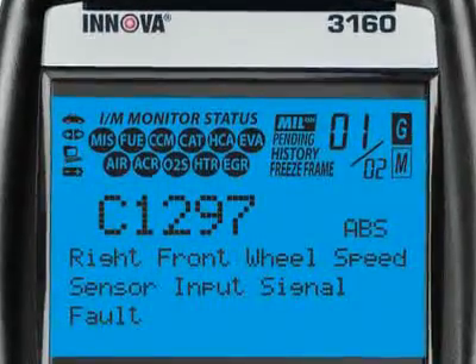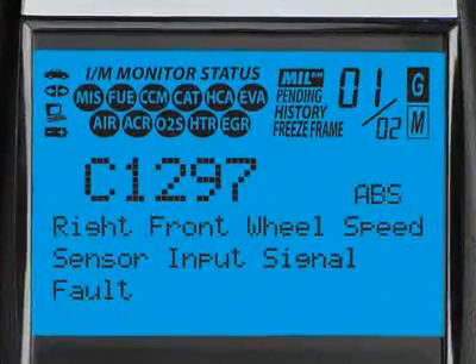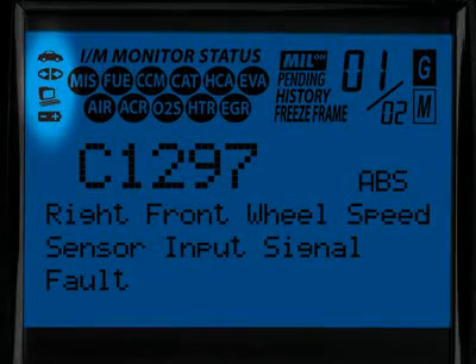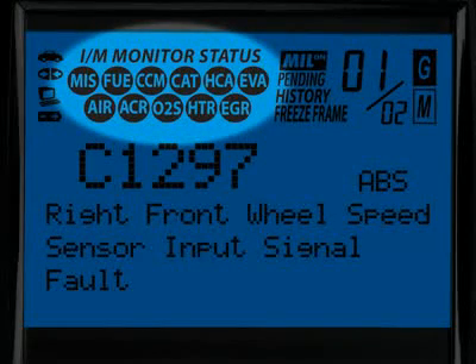Our patented all-in-one backlit screen shows over 20 pieces of vital information at any one time. The icons circled here show the battery power and whether the tool is communicating properly with either the vehicle or PC. Highlighted here are the emission monitor icons found on your vehicle, and all Innova tools run a test of them to see if they are complete and functioning properly.